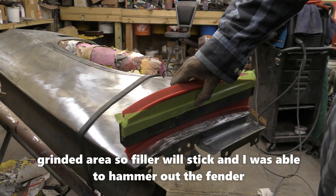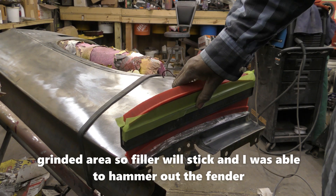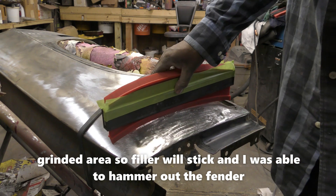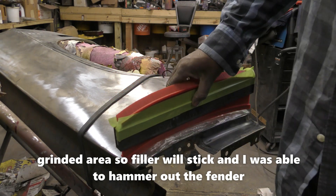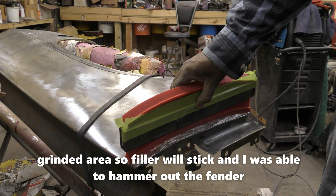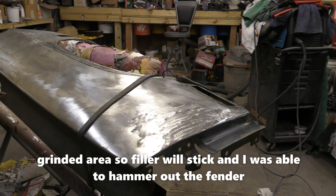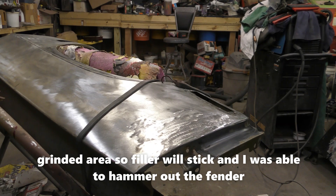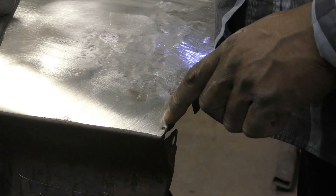I got this pretty close hammered out here. I'm going to have to put a slight skim coat of mud, but it looks like it still needs to be hammered down in this area just a little bit, and in here too - a slight little hammering still needed in those spots.